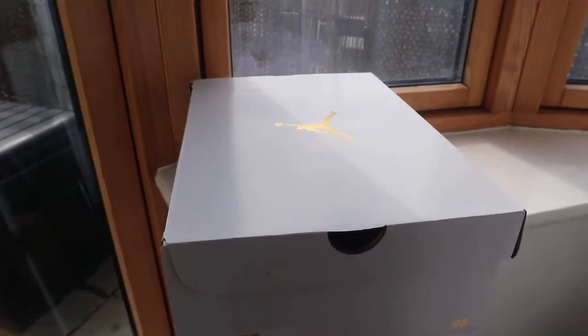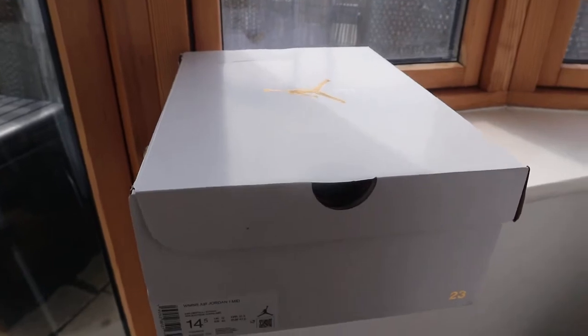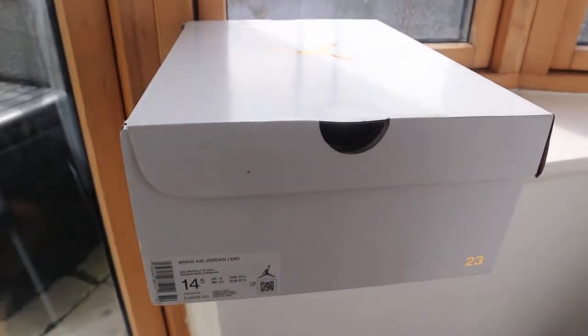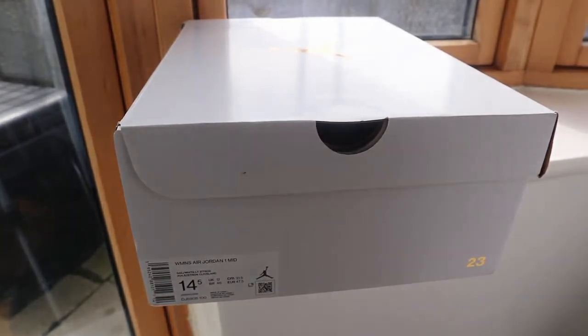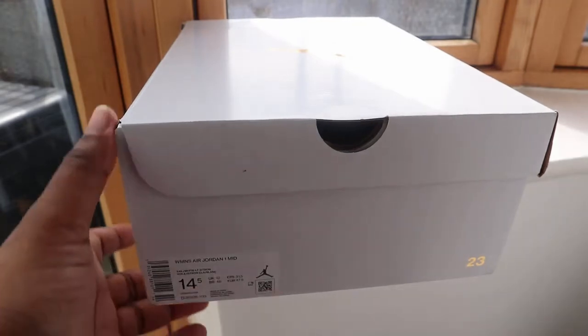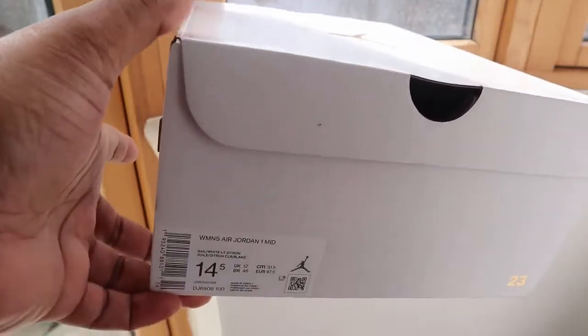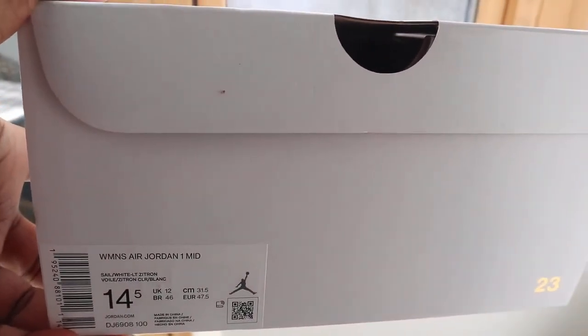Jordan 1 Mitt — the nickname is a tribute to my first coach. I won this pair on Foot Patrol. The retail price I paid for these was £140, and they came within three days.